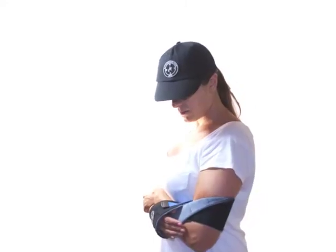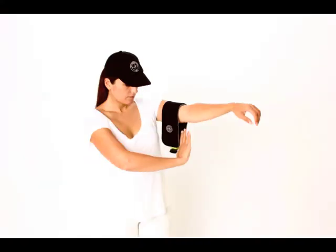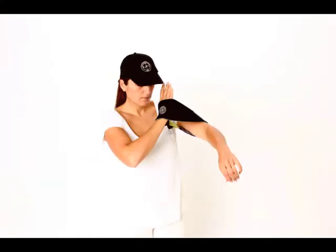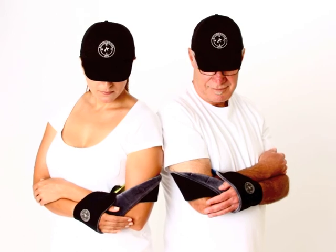Let's take a look again. This is our posture when we cross our arms. This is our posture with nap wrap. Thank you.